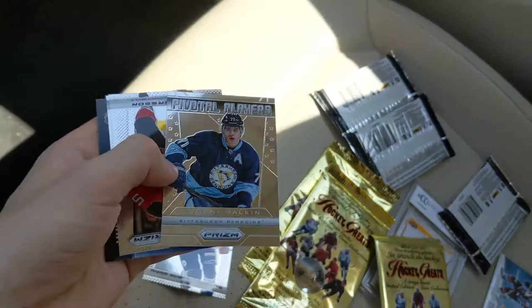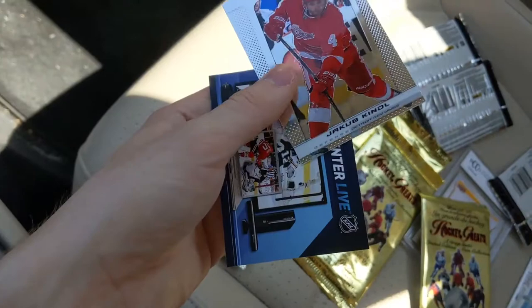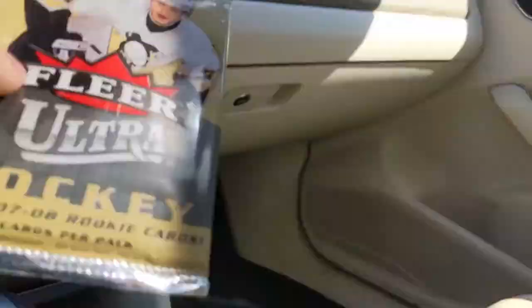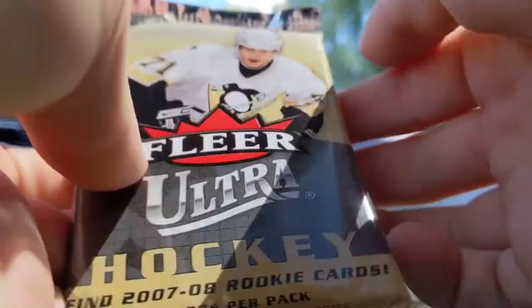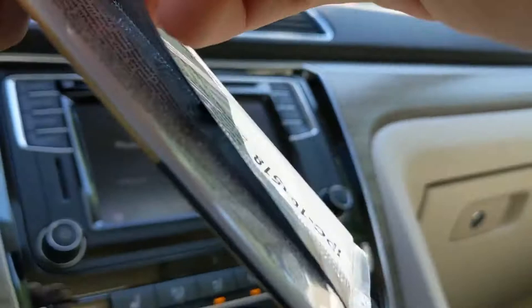Now onto the three coin packs of 96-97 coins to finish off this box — very underwhelming so far. First coin: Ed Belfour. The coin honestly doesn't feel that premium, feels a little cheap, but here it is. Second coin: Jerome Iginla — cool! Final coin pack: David Wilkie, not a player I'm familiar with.